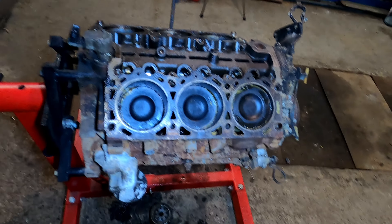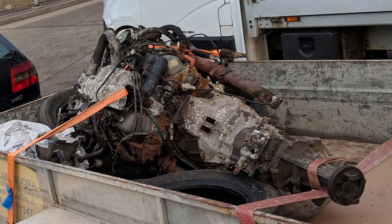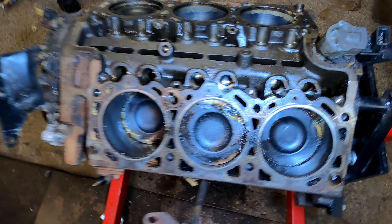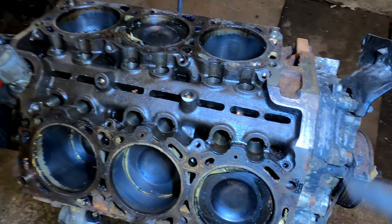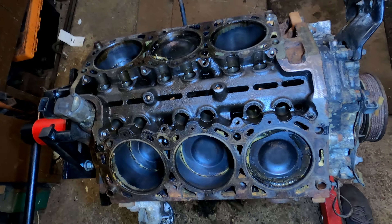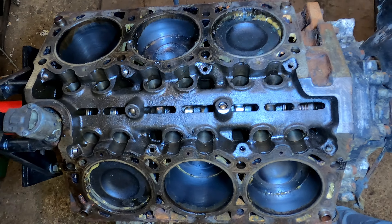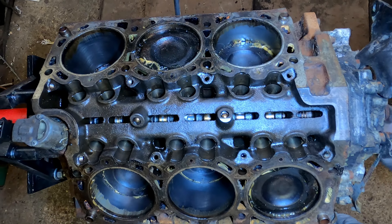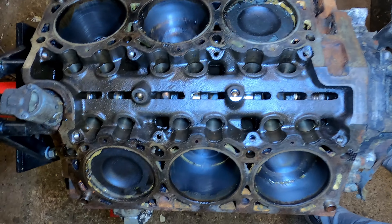The Mazda Navajo engine block was sitting in the garage for a lot of years, and before that I found it sitting outside for maybe five or six years. Someone just took it and sold it to me for the price of scrap metal. I didn't think I could ever use it, but this block looks like it's in perfect condition.